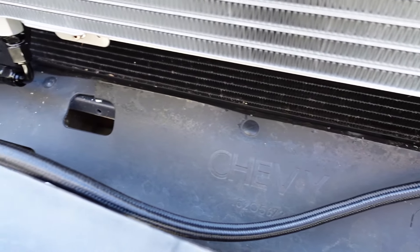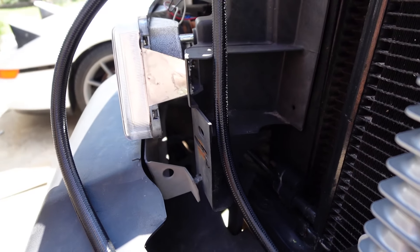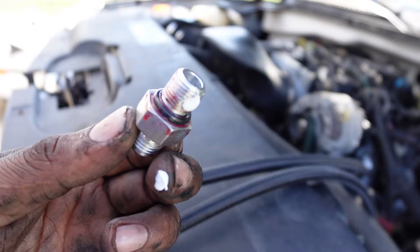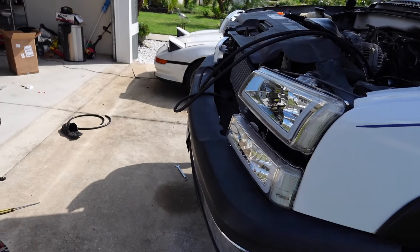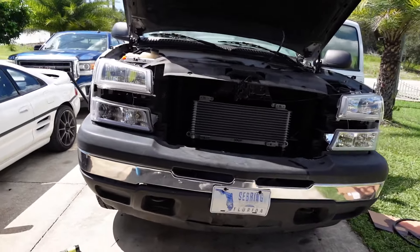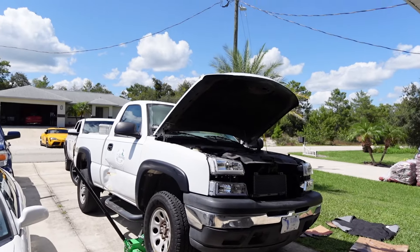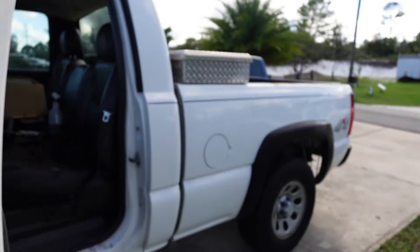Now we can run our hoses. For my AN lines, they normally never leak, but I'm going to add a little bit of sealant on the threads — nothing crazy. Same thing for this one, just a little bit of sealant. I should have made the lines myself; it's literally just 490s on regular AN line, nothing too complicated. So if I had to do this again, I definitely wouldn't have bought the lines and I definitely wouldn't have bought the bracket. As for routing, I'm going to run the lines through that little gap where the radiator ends, kind of where the stock ones are, and then send them all the way back to the transmission.